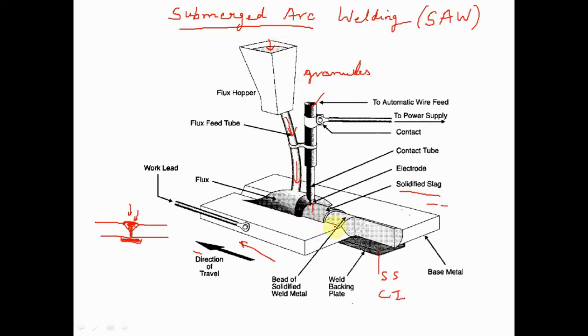As welding progresses, solidified slag keeps forming over the solidified weld bead. The main advantage of submerged arc welding is its very high metal deposition rate (MDR) — among the highest of all welding processes. The amount of weld metal deposited between the two plates is maximized, making MDR a key parameter.